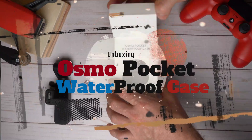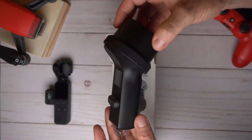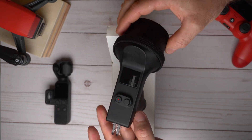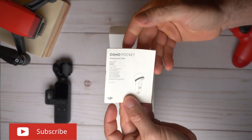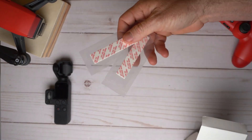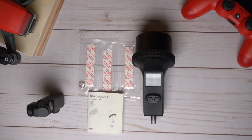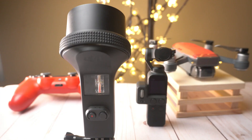Alright guys, let's do a quick unboxing. Basically what you're going to find in the box is the underwater housing itself — as you can see, it's made out of plastic. Then you're going to find your usual DJI instructions. At the bottom you're going to find some anti-fog strips that will prevent the camera from fogging once you're inside the water.